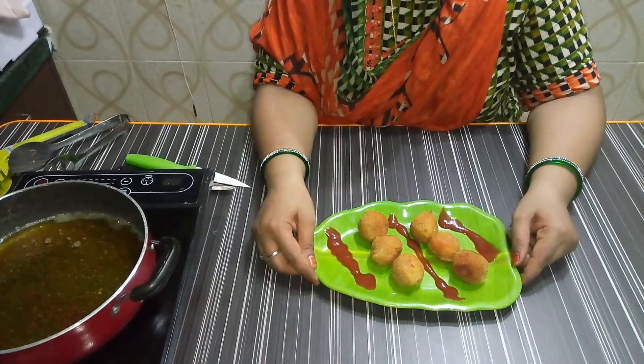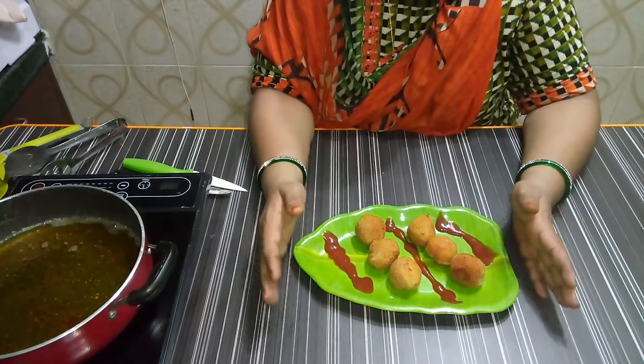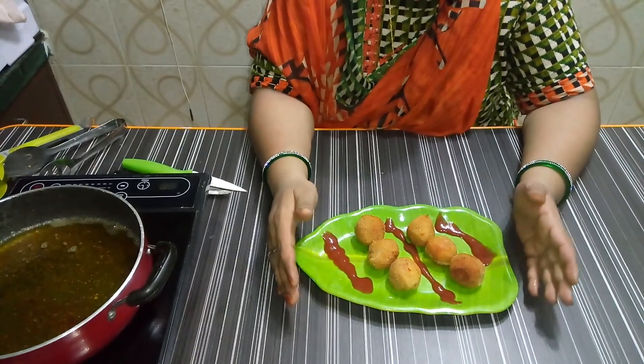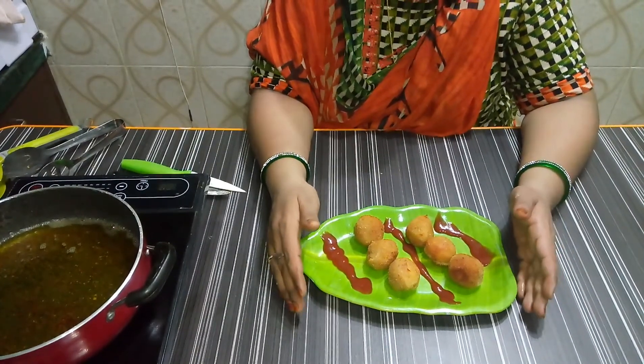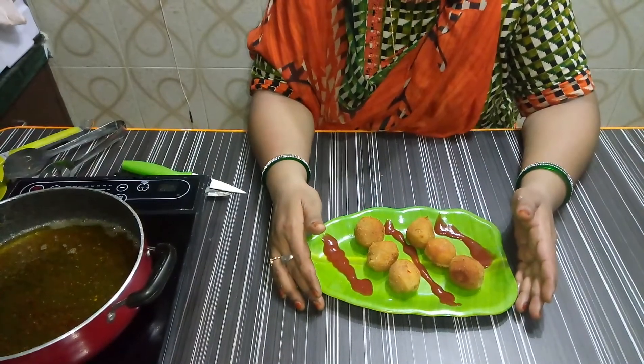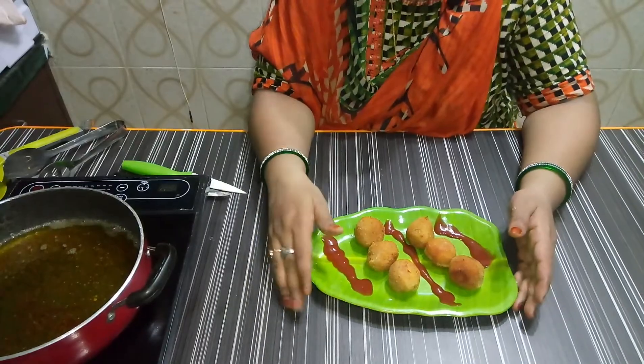We are ready — the potato cheese balls are done! They are very tasty and yummy. If you like this recipe, please subscribe and like the channel. Thank you, friends!